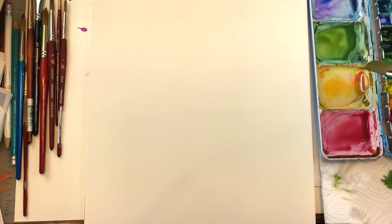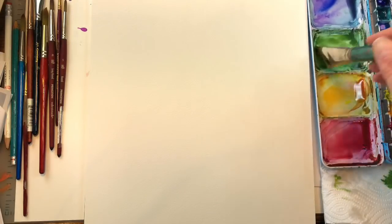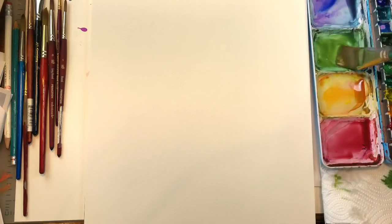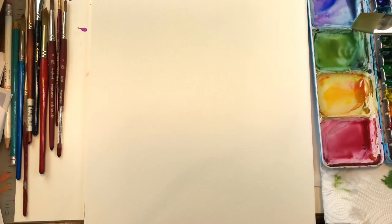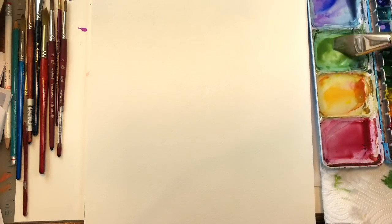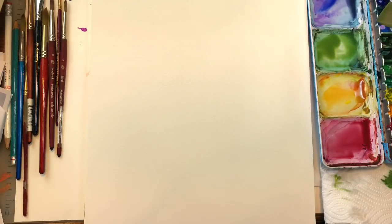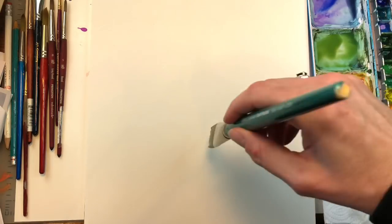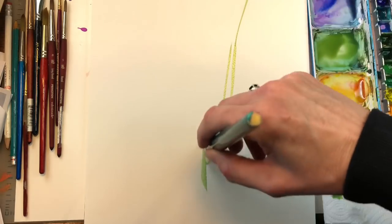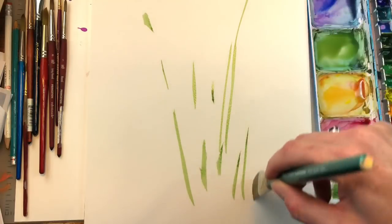You basically want to mix a lot of greens, purples, blues — whatever kind of wildflower colors you like. This is not a strict tutorial where you do exactly as I do; I'm just showing you a way to make it loose. I'm going to put some green on this paintbrush. I'm standing up because it makes you looser when you paint. So I'm just going to whip up some lines of stems.